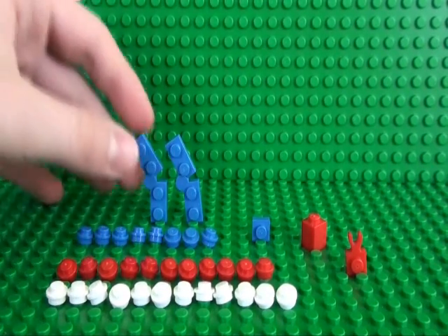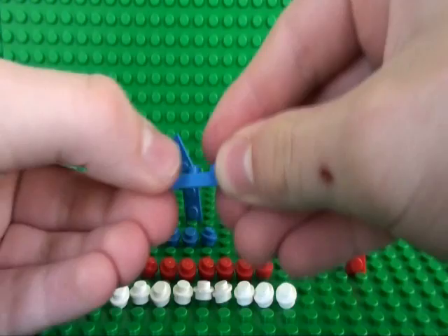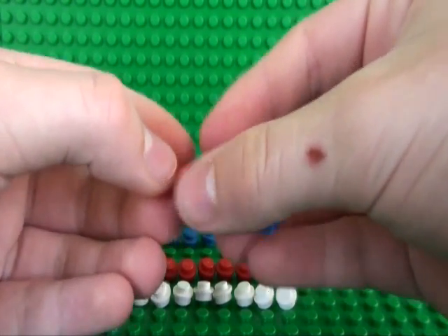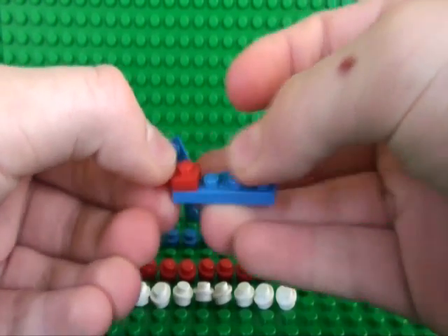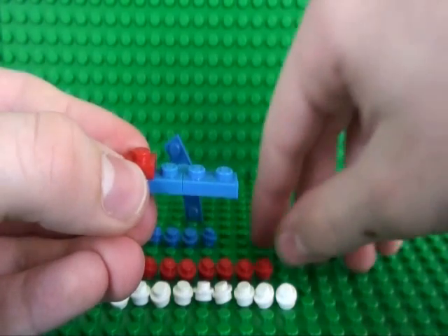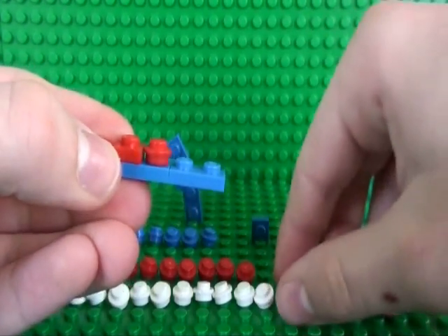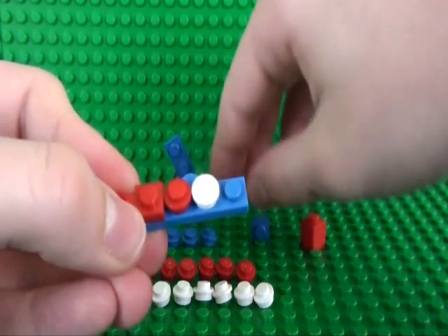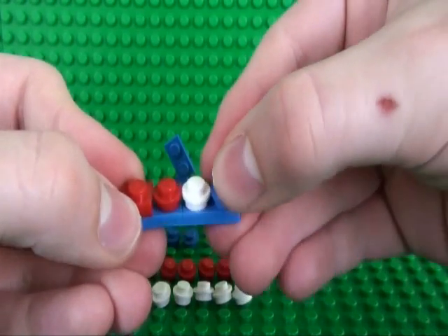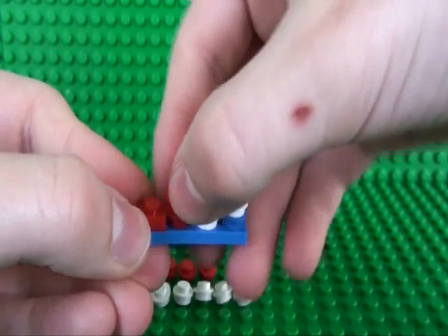You start by taking your 1x2 hinge plate and your 1x1 plate with clip and place that there. Next you just place the studs here, here, here, here, here, and here.